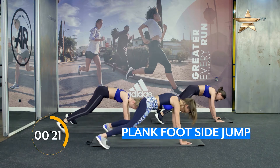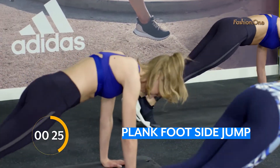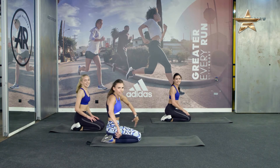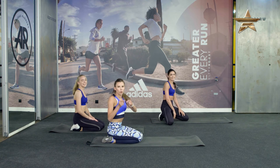9, 8, 7, 6, 5, 4, 3, 2, 1. Good. Great job. Oh my arms, high-five. Thank you!